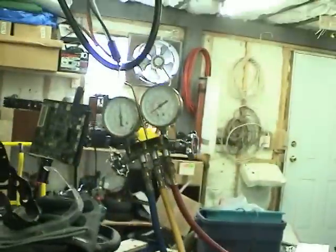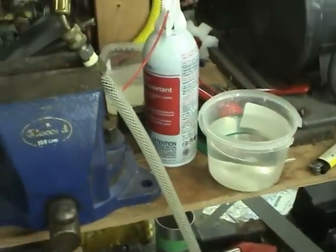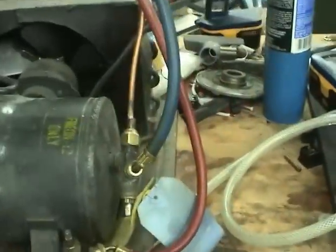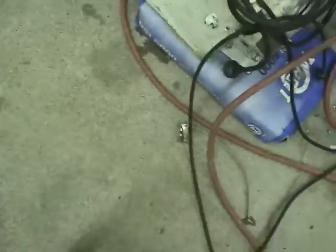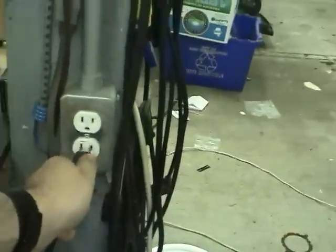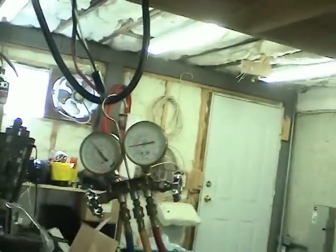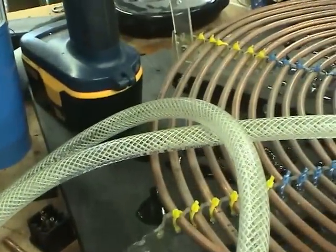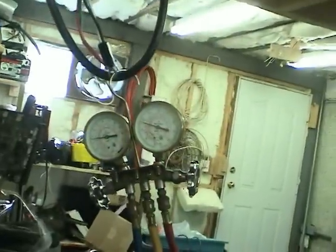I've got a gauge set hooked up to it. It's filled with refrigerant R152A from a dusting gas bottle. Let's give it a shot — we need to plug it in first. There we go, powering up. You can see the refrigerant bubbling through that line. Let's check the pressures out.